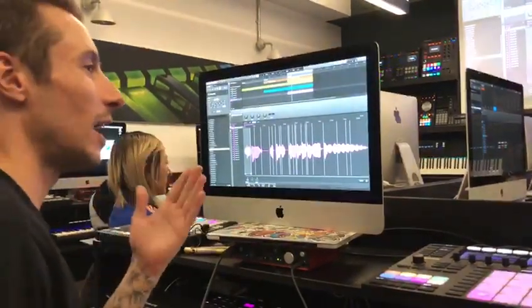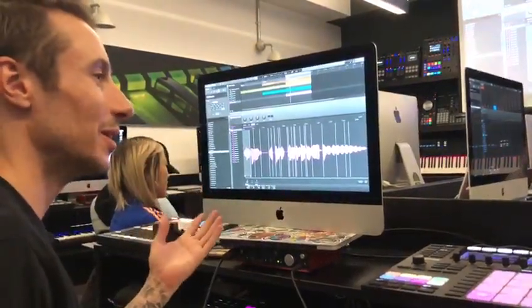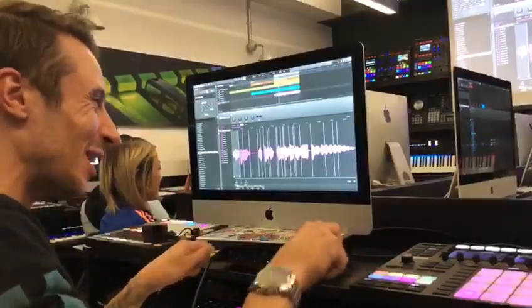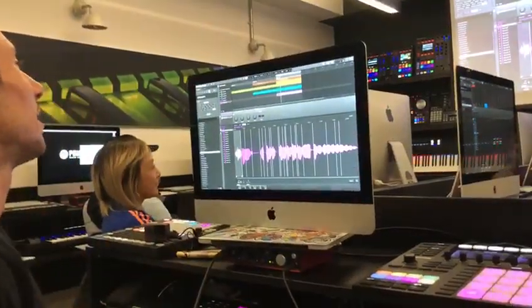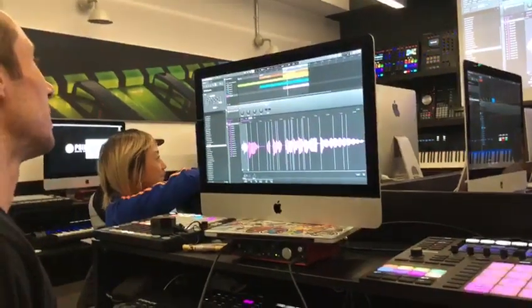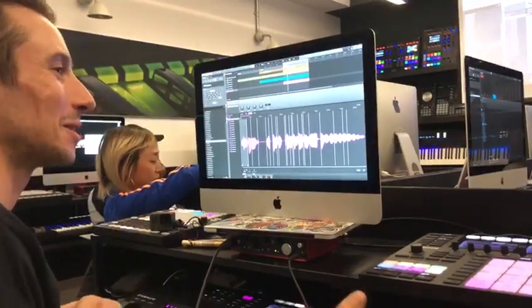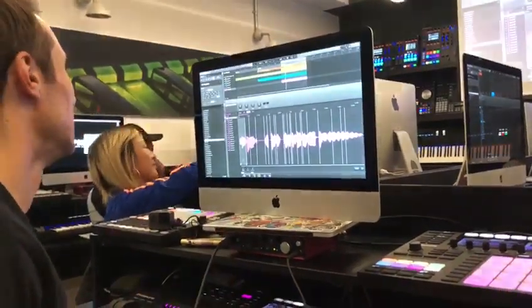This is not how a proper producer would normally do it — they would spend hours and hours refining the sample chops. I mean, I'm not a guy that's really used an MPC much, but I think it would probably drive me mad using an MPC, how long it takes to chop the sample and all that kind of stuff.